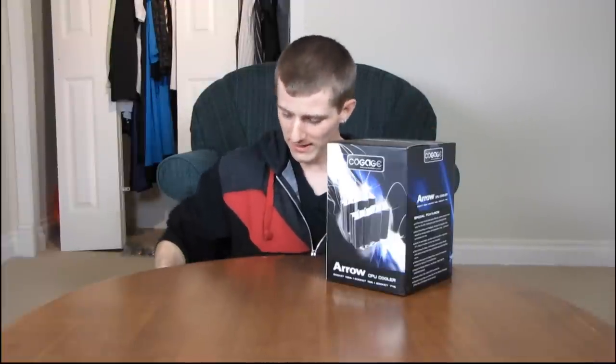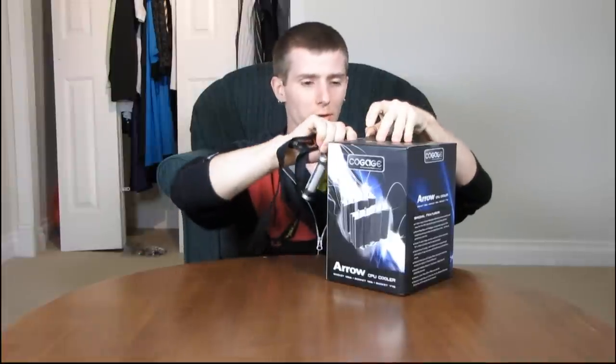I'll be doing this unboxing in a completely new location. This is another room in my new house where I've set up some lights and a little table. I'm sitting on the floor — it's pretty ghetto for the moment but it'll improve.